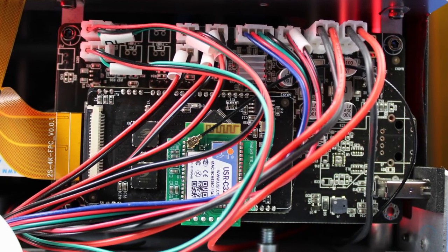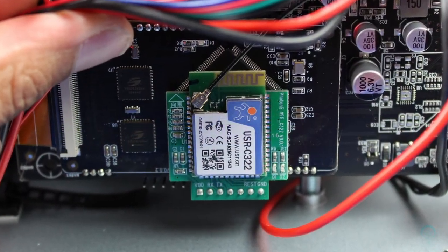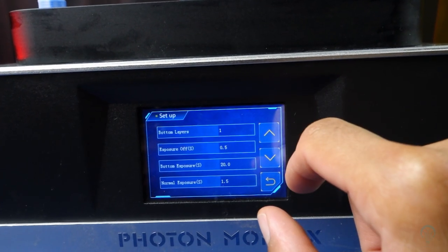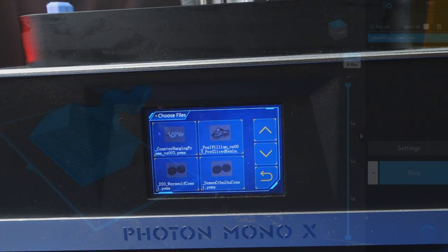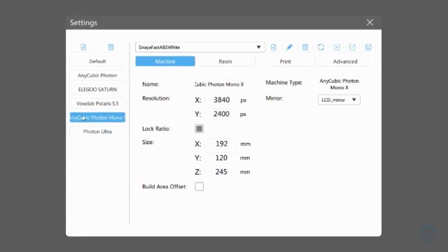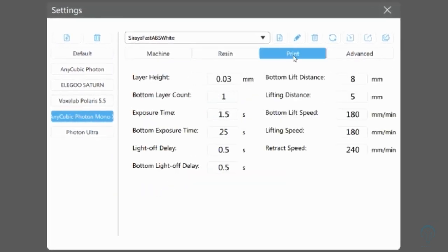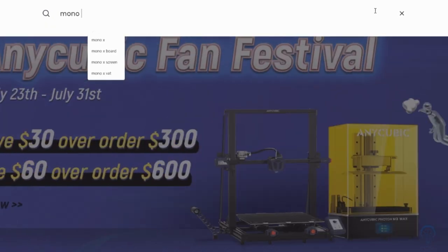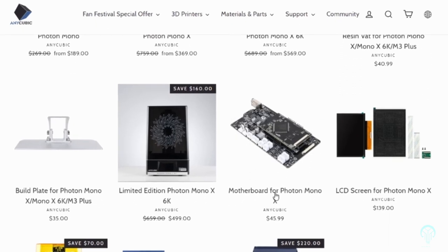The Mono X uses its own proprietary motherboard which allows Anycubic more flexibility in how it's implemented. For instance, some great features include the ability to change the UV light strength for the machine overall, rather than relying on the slicer to do so with exposure settings. Additionally, this machine isn't locked within the Chitubox ecosystem, and they've readily made it available for other slicing softwares. This more open approach makes it more flexible in the long term, but it also means that you will need to purchase any replacement components through their company, which is good so long as they're still available for purchase.